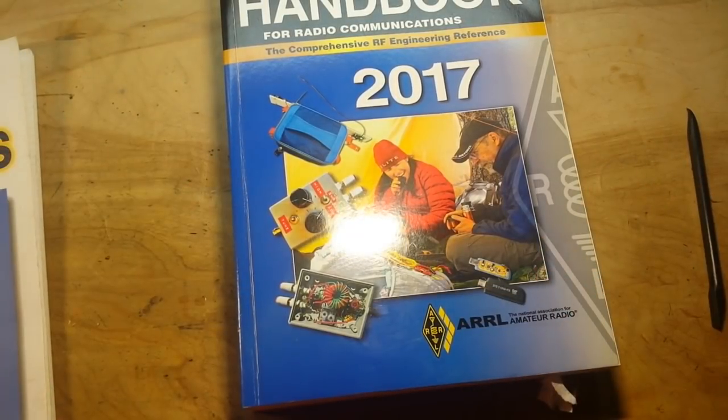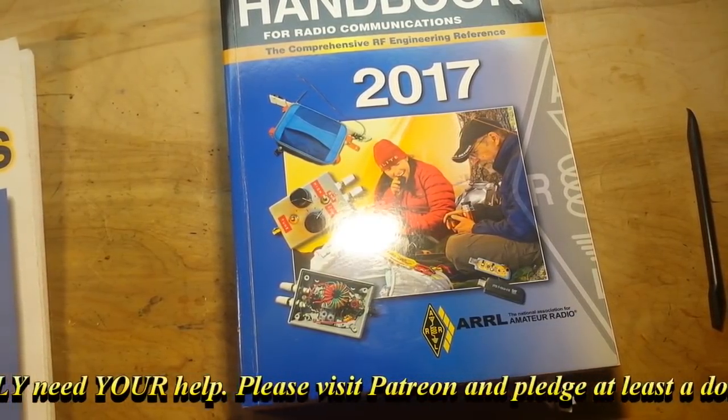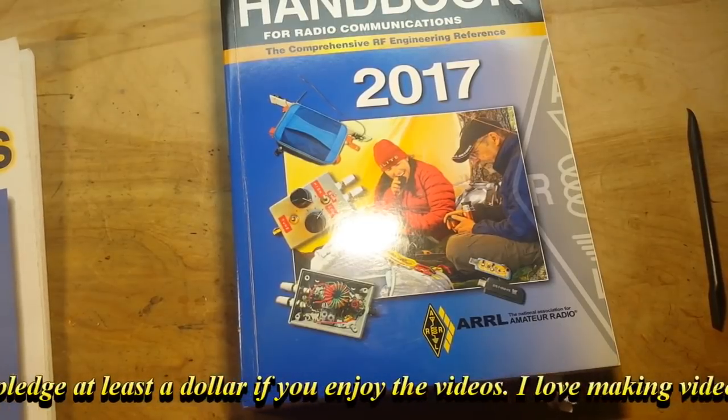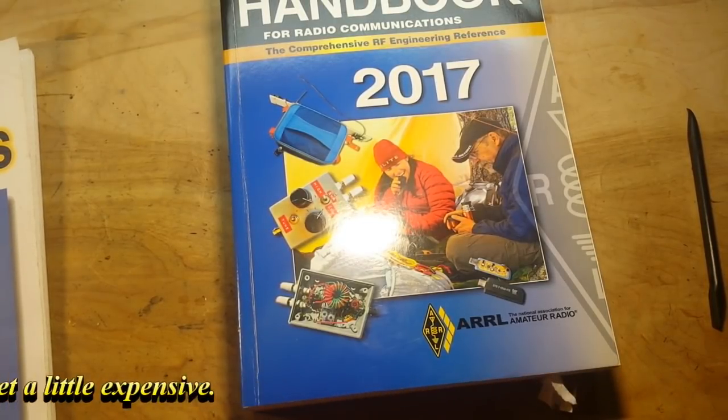That's all I got for you today. I hope you liked it. If you did, give me a thumbs up. Feel free to comment, share, and don't forget to subscribe. Big thanks to all my patrons. That's it — I'm out. Peace.